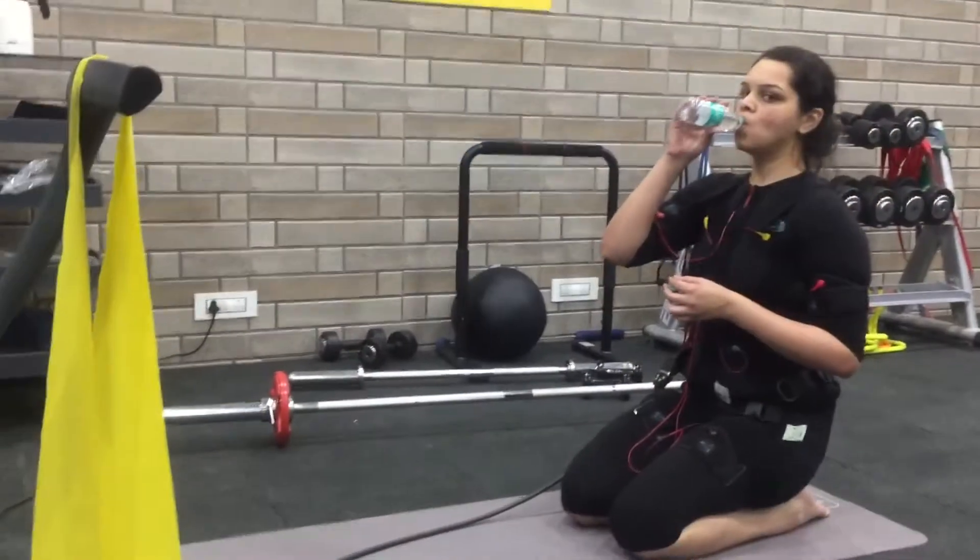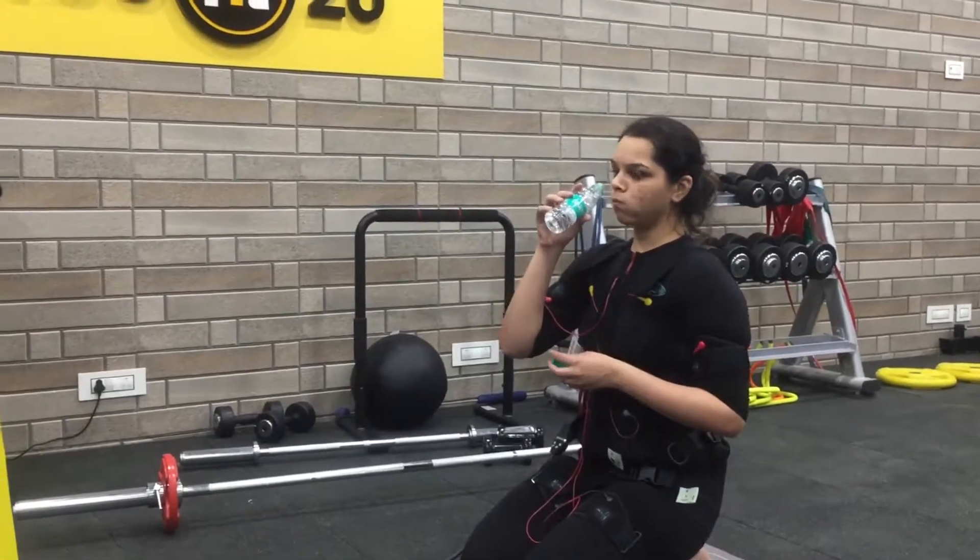Drink at least half a liter of water one hour before training to prevent lack of concentration and headache.